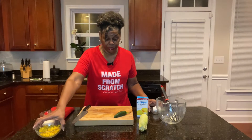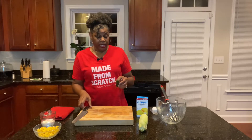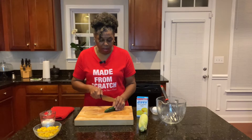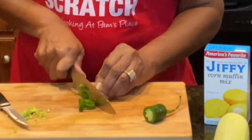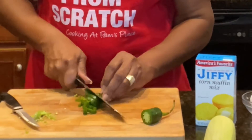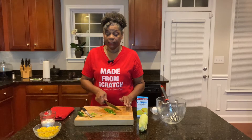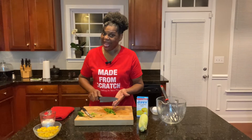The first thing we're going to do is cut up our jalapeno pepper. I'm going to dice it and put it in, but I'm going to take some of the seeds out — not all of them though, because I like it pretty hot personally. I'll get the skillet out and get ready to make the batter and fry them.